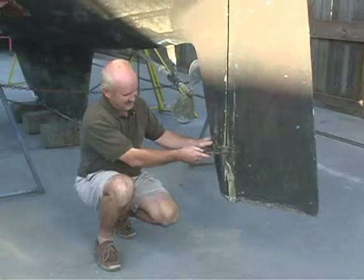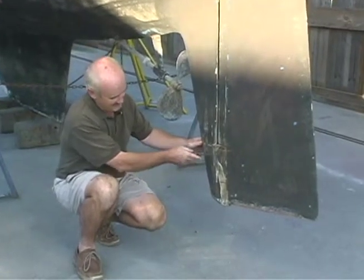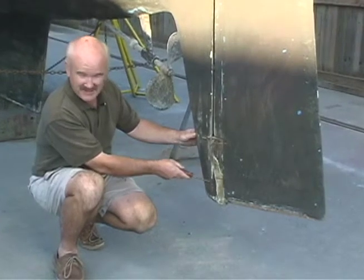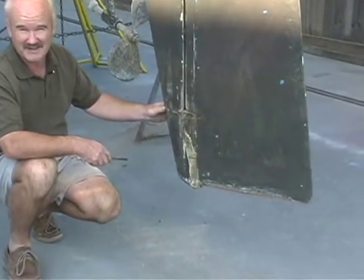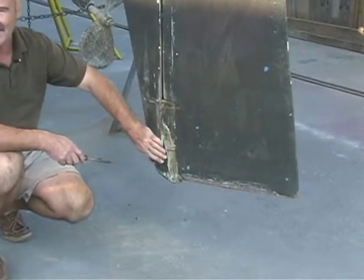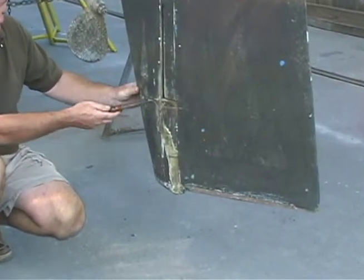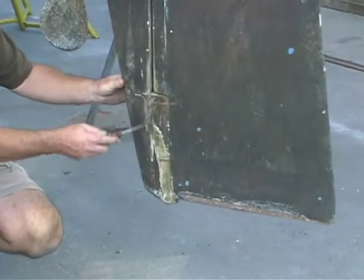It is repaired. It appears that there are several new pieces of fiberglass cloth epoxied into place around this skeg. One of the tasks we will probably do is to sand down this area and try to understand what repair was done here. There is some evidence of minor cracking and fissuring along here.